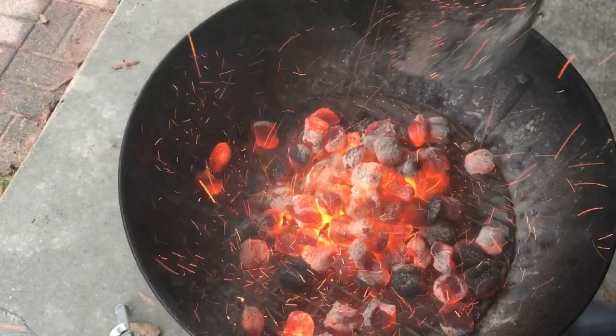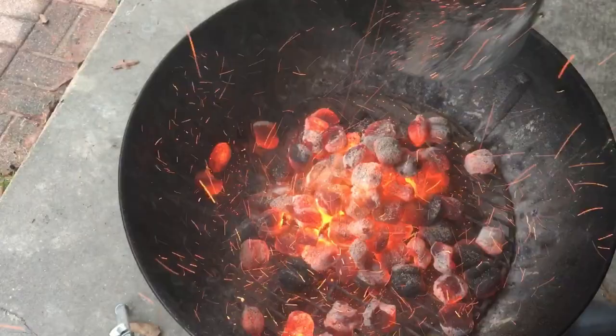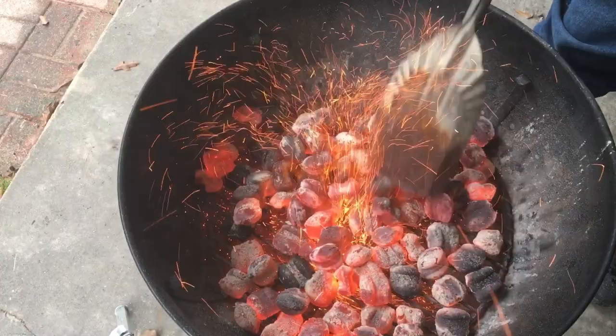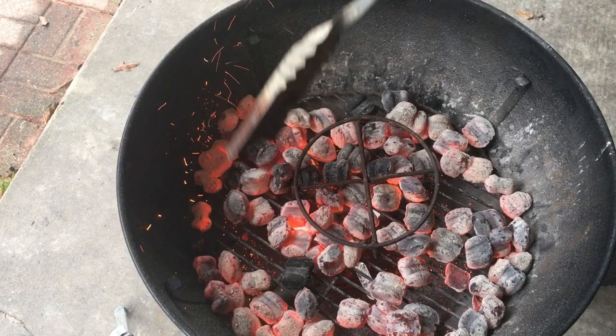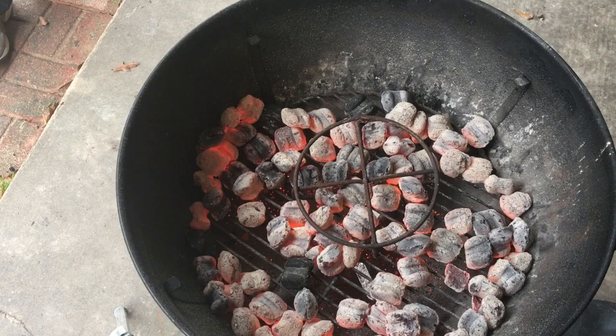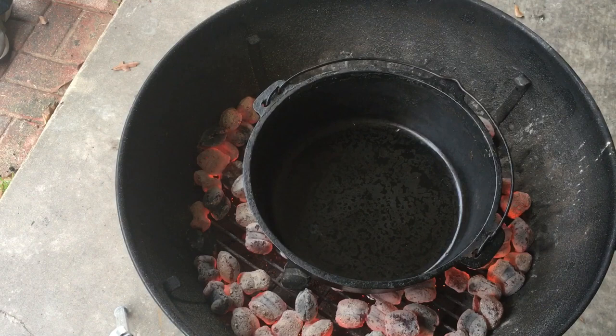Let's get the grill going. I dump out the chimney of coals on the bottom of the Weber and spread them out with a fireplace shovel — I use this old fireplace shovel for grilling all the time. Now I throw down a Dutch oven trivet, which keeps the Dutch oven off the level of the coals. The Dutch oven I'm using doesn't have legs, so by using this trivet I can put it right on top of the charcoal grate in the Weber. I actually use my Weber as a Dutch oven table — it kind of has a built-in wind block as well.